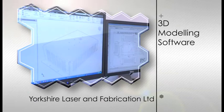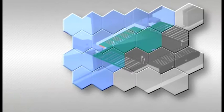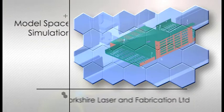Our computer-aided design and manufacturing process allows us to assemble parts in model space to check their range of movement and fit. By investing in the latest 3D technology,